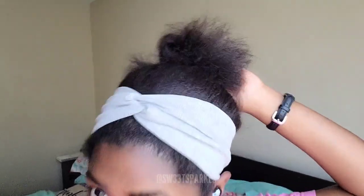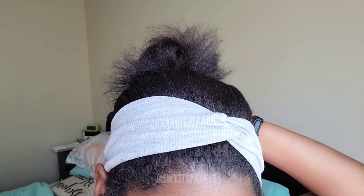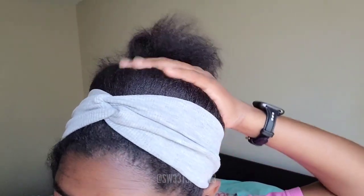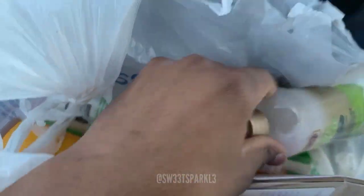So I've been wearing my hair up in a little ponytail like this for the last few days. As you can tell, my hair is kind of frizzy and on the dry side. So I did go to Walmart and went down the hair aisle, and I got a few products that I'm going to show you guys.